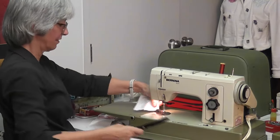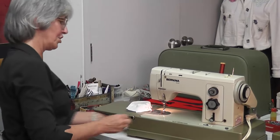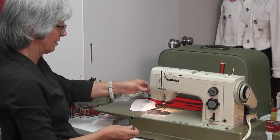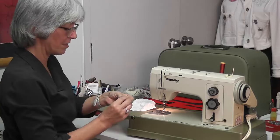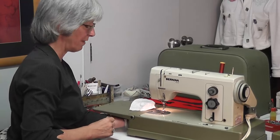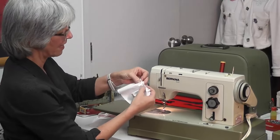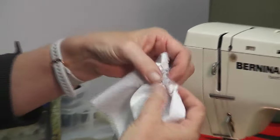It jammed — I'm not sure what I did, maybe I didn't have enough thread out. But look how that gathers up — see? And you can move it along. So this is a gathering foot.